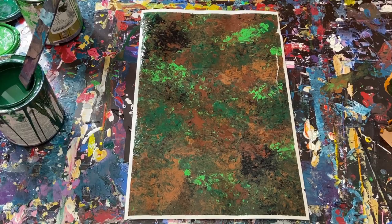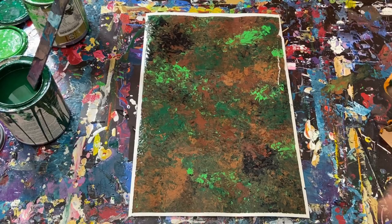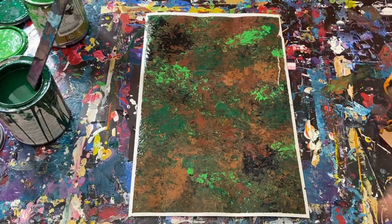So anyways, that's it for the painting, guys. Overall, actually happier with it than I thought it was going to be, so again, kind of unfortunate about the rip. Anyways, that's it for the video. If you guys liked it, let me know; if you didn't, that's cool, let me know. I will see you guys in the next one. Take care. God bless.